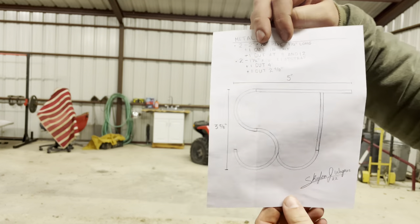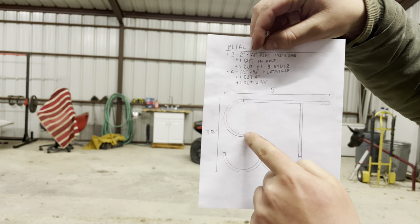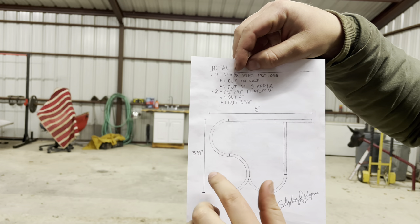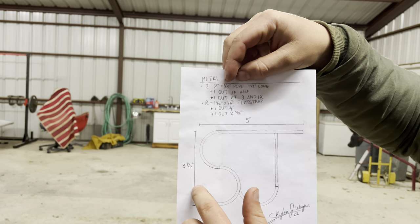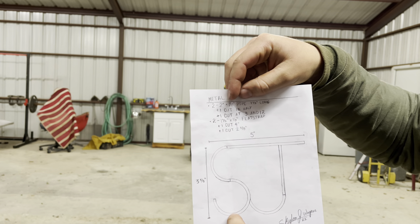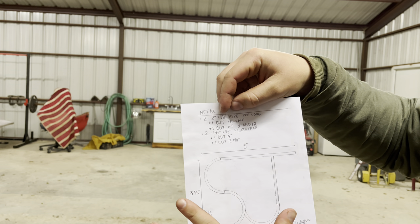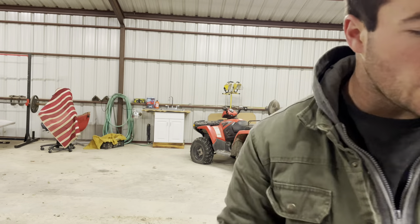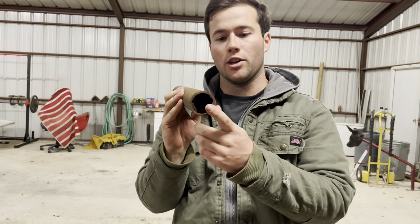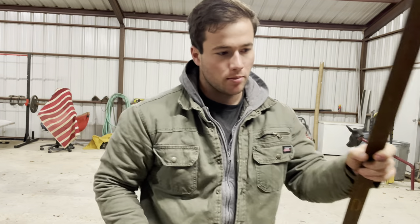So here's my quick build sheet. This line and this line resembles one piece of pipe. Down here, this one and this one resembles another one. That one's going to be cut at a 12 and a nine o'clock cut. So these two right here are going to be one piece of pipe, and this is going to be another piece of pipe. These two are just going to be pieces of flat strap. I'm going to be using this two inch by eighth inch piece of pipe and this one and a half inch by eighth inch piece of flat strap. We're going to be cutting this with the chop saw and angle grinder, so let's get right to work on that.